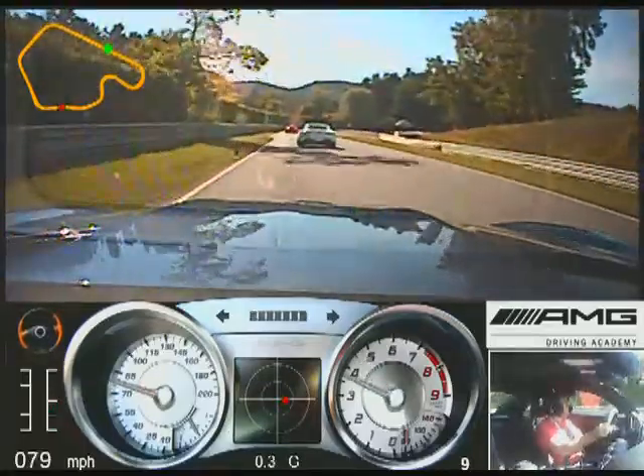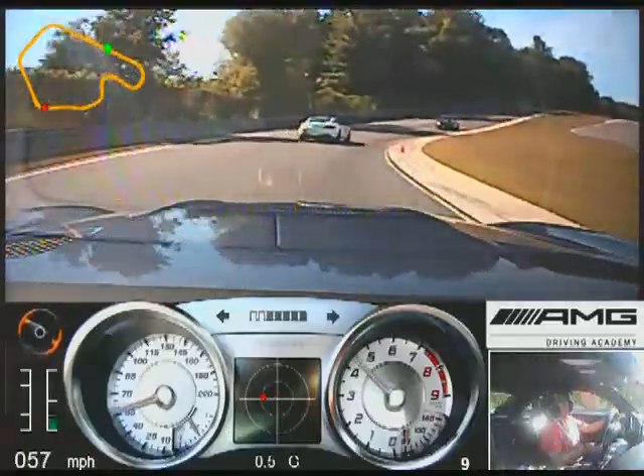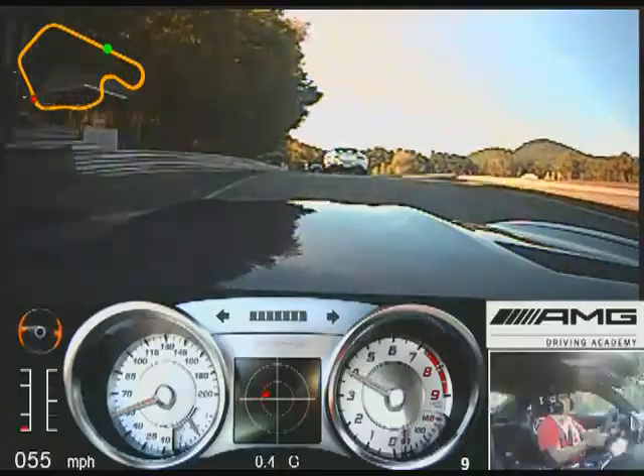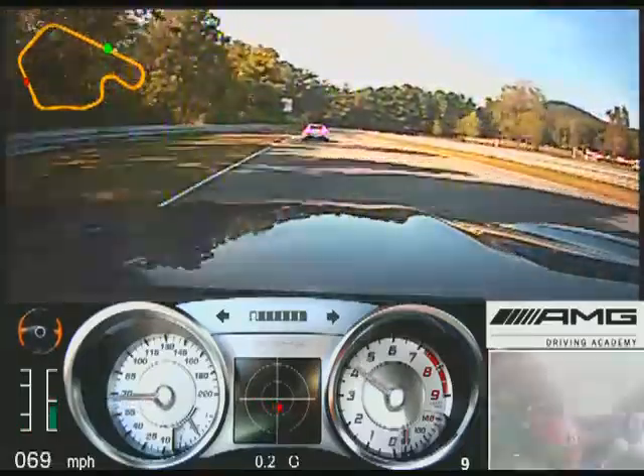Make it to the blue column. Straight hands up over the hill.